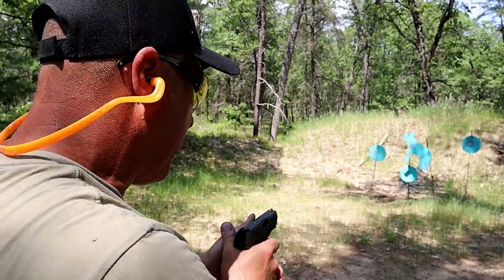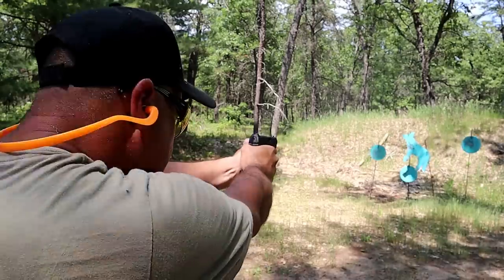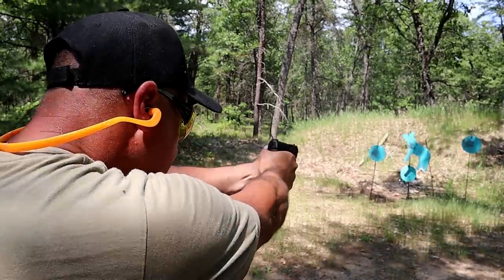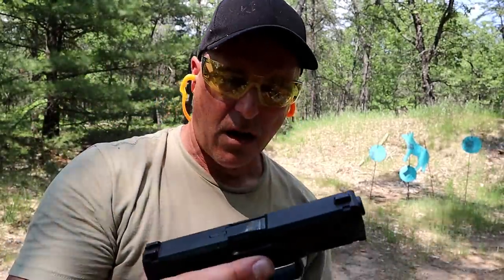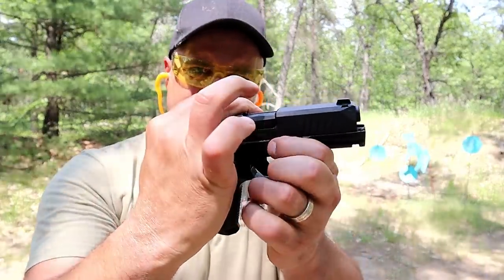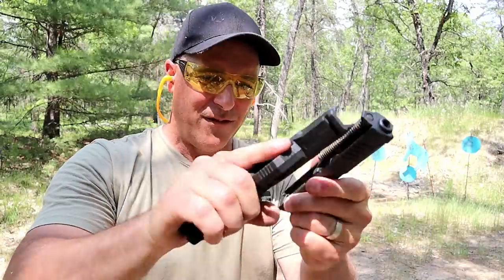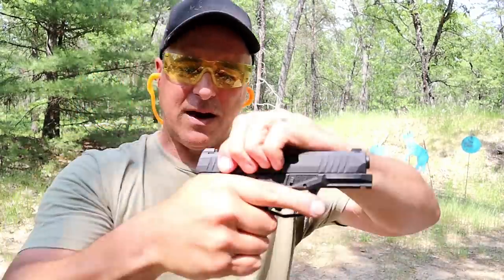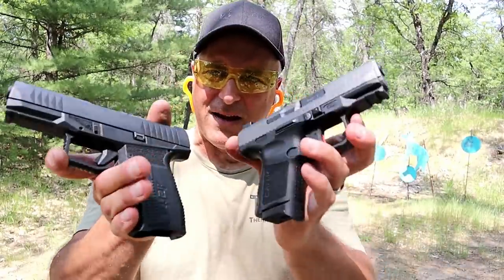I hold this gun in high esteem and couldn't wait to get one. Since I've owned it, I've loved it. One of the things that the Delta offers, very similar to the Canik, is the disassembly — pull the slide back a little bit and it just pops off. Very unique, very cool, and both of these are fine handguns.